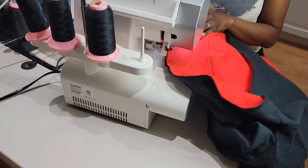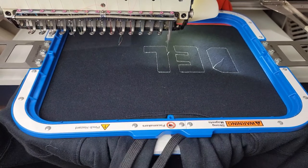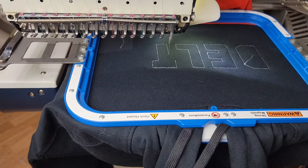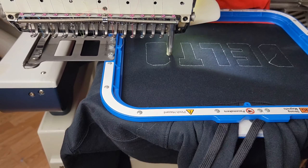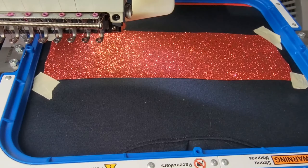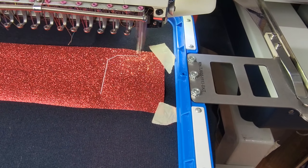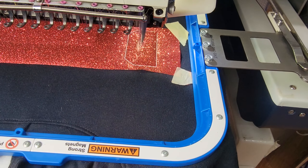Now we're gonna do the same thing on the second hoodie. Next we go to the embroidery machine, because now we are going to add an applique design to the top of the hoodie. My customer wanted a delta design, so I took a regular font and turned it into an applique font — I digitized it into an applique font. That was the placement stitch, and I'm using glitter flake vinyl, the red glitter flake vinyl.